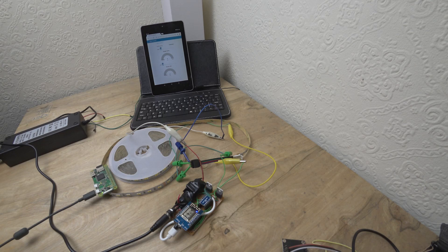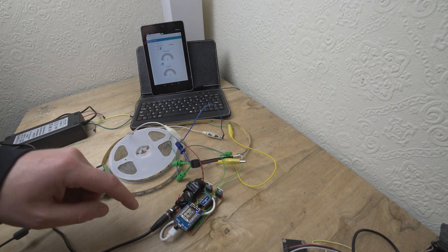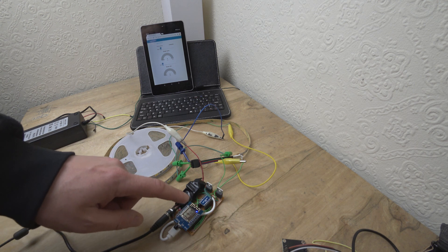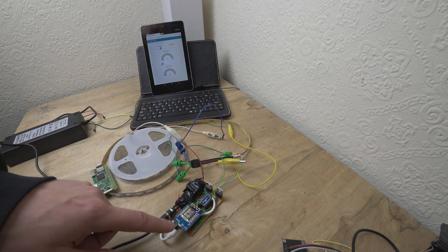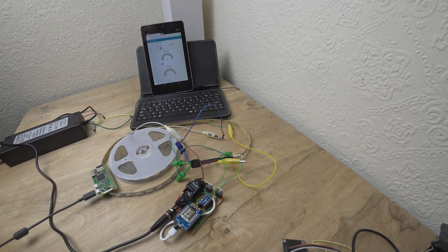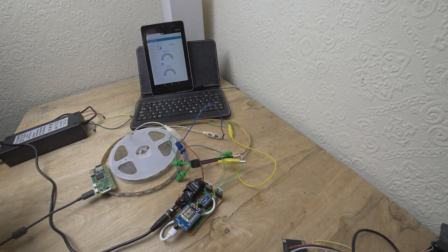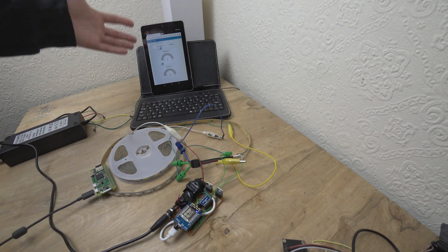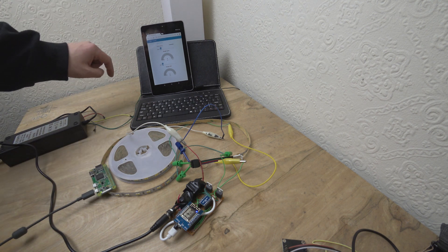This is a remotely controllable LED project, which consists of a Raspberry Pi Zero, an ESP8266 module — in this case a D1 Mini — some LEDs, specifically a dual LED strip, and a dashboard which is running on the Raspberry Pi Zero.